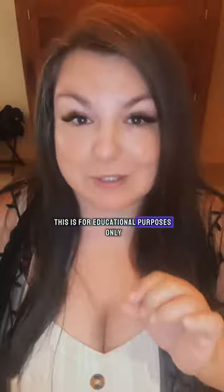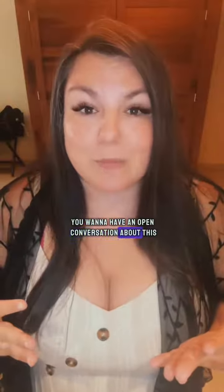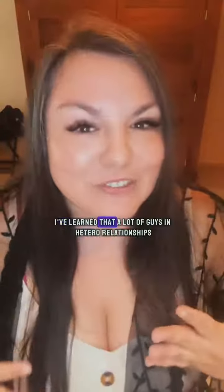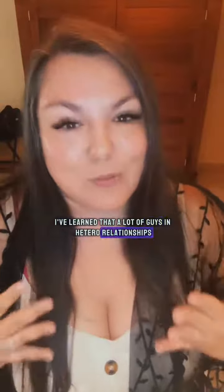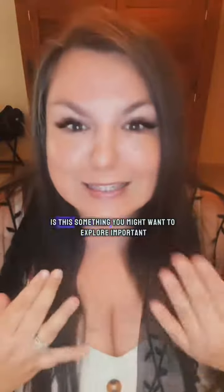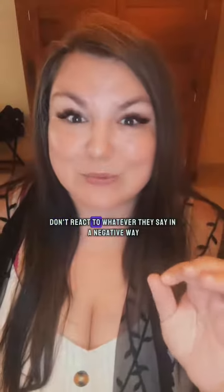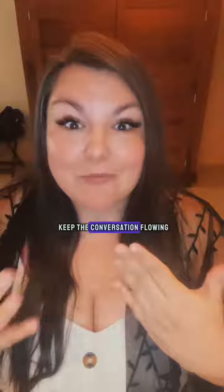But remember, this is for educational purposes only. The first thing that you want to do is open the door — have an open conversation about this in a shame-free way. Asking the question: 'I've learned that a lot of guys in hetero relationships really love this and it can give you an explosive orgasm. Is this something you might want to explore?' Important: don't react to whatever they say in a negative way. Keep the conversation flowing.